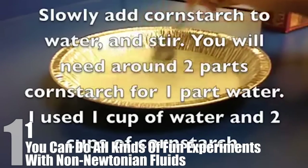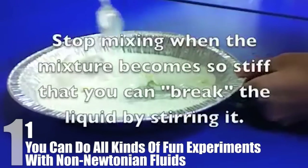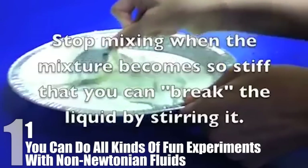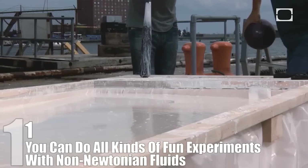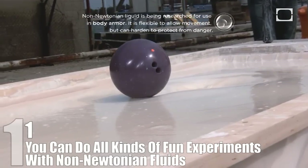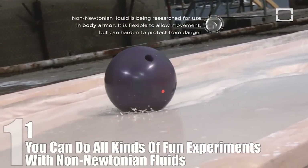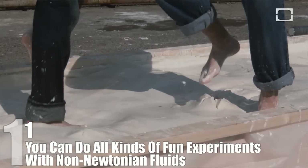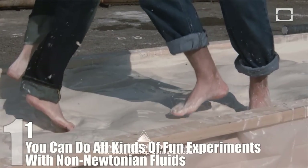Experimenting with it will show very strange results. When hit, it will act like a solid in that particular spot, even when the rest will ripple. If you pick it up and apply force, you can form it into a ball, but if you release the force, it will turn back into a liquid and drip through your fingers. With a large enough pool of it, you can basically walk across it, and when it is put on top of speakers, it moves around like a strange alien being dancing to the music.